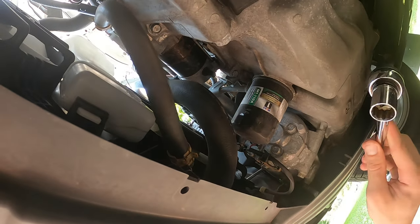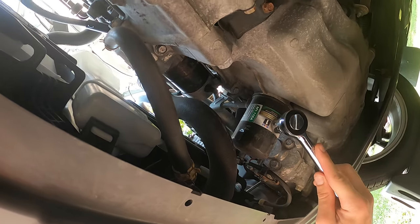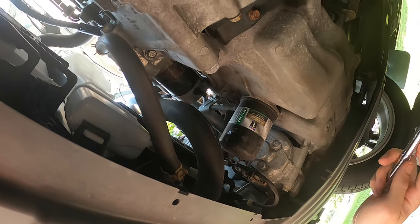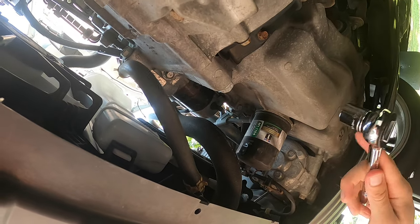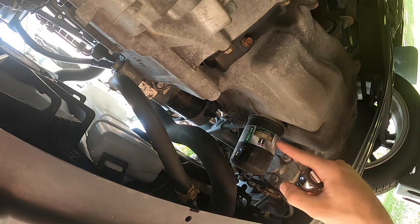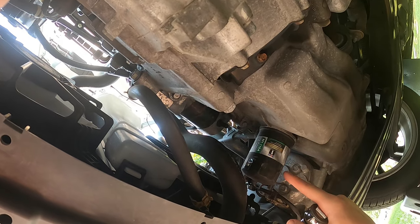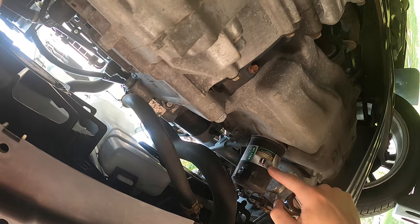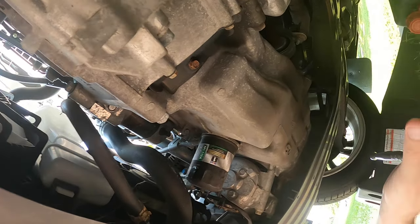Hopefully you guys don't struggle with this, but this is a super friendly spot for a filter. If I ever show you how to do an oil change on my other vehicle, you'll get an example of the nightmare that some oil filters can be. The other vehicle is so horrible, but this one is super conveniently mounted.